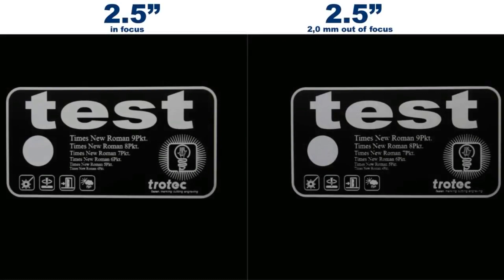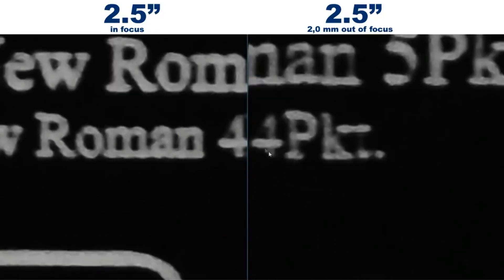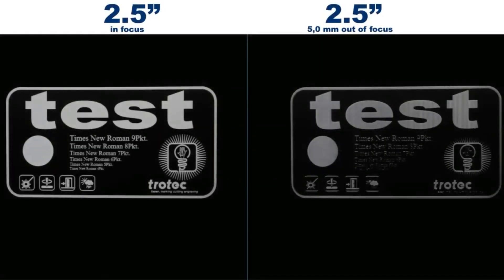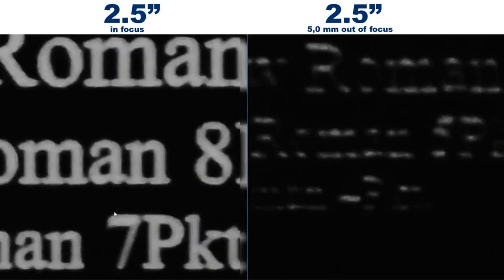Let's move on to the two and a half inch lens. The picture on the left is in focus and the one on the right is 2 mm out of focus. This is nearly the maximum distance away from the focal point but we are still within the depth of focus. With the larger text there's not much difference. If we look at the 8 we can see that there is a slight difference but not much. Now if we move down to the smaller text — let's take the same number 4 — we can see that we have lost a bit of detail. Now if we bring up the sample that is 5 mm out of focus, meaning we are now outside the depth of focus, there is a clear distinction. We can see that we have lost a lot of detail. Even if we move up to the 8, the details are very vague outside the depth of focus, which is now nearly 3 mm.